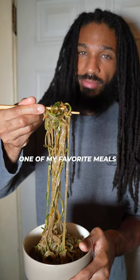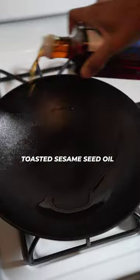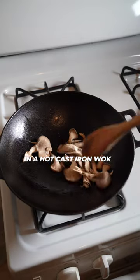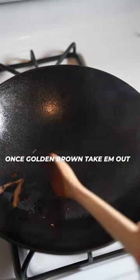Alkaline ramen, one of my favorite meals. Spiralize some zucchini and set aside for later. Toasted sesame seed oil in a hot cast iron wok. Cook oyster mushrooms until golden brown, then take them out.